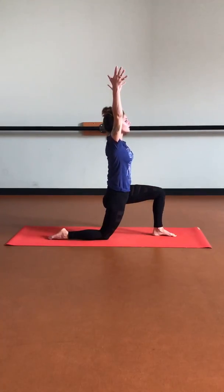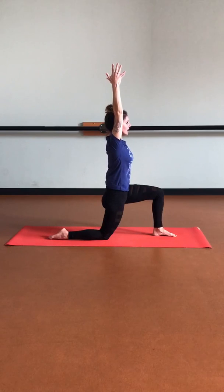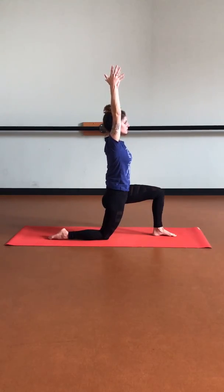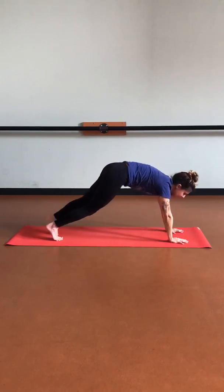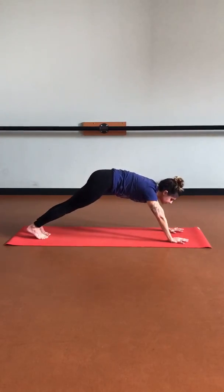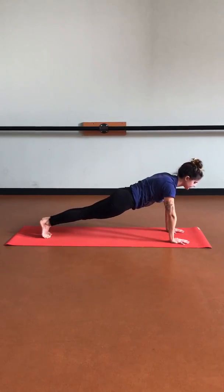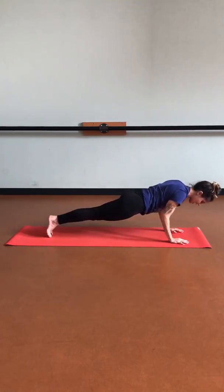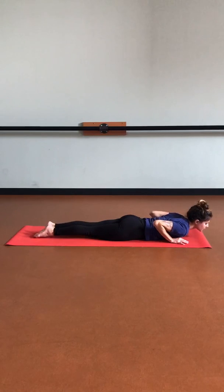Lengthening through the side bodies as we soften the shoulders down. Good strong foundation through the legs and feet. Taking that in-breath, then lowering down on that out-breath. Tucking those back toes, lifting that back knee, stepping back into plank pose. Let's come onto those toes as we pivot that weight forward, stacking the shoulders over wrists, lowering those hips. Let's inhale, then exhale, lower all the way down. Release the tops of our feet as we hug those elbows in towards our side. Let's inhale up into cobra.